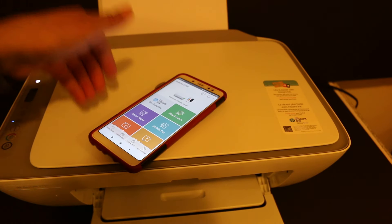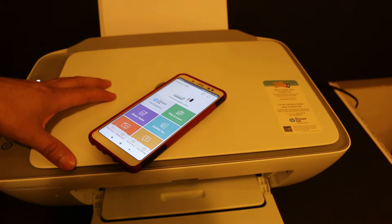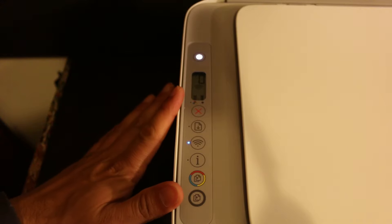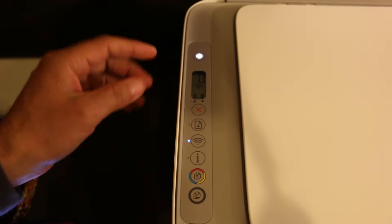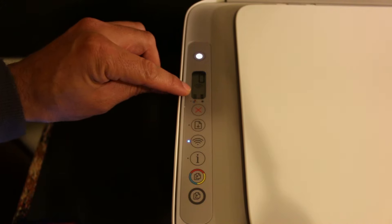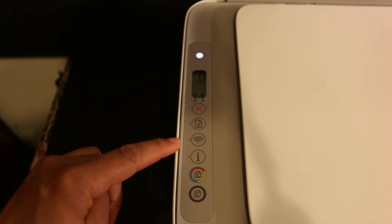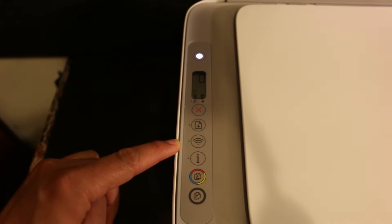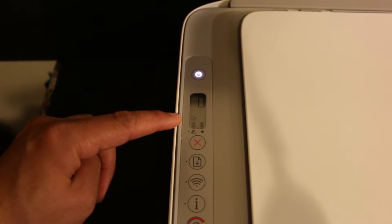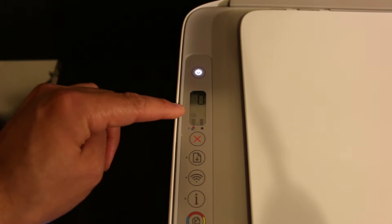The second method to use this printer without a WiFi network is using the printer's inbuilt WiFi Direct. Go to the printer's display panel and we need to activate WiFi Direct — there is a small icon which should be available here. We cannot see it, which means we need to switch it on. Press the wireless button once — it will switch off the wireless and activate WiFi Direct. As you can see, there is a small icon on the screen now just above the tri-color ink cartridge icon, so that means our WiFi Direct is on.